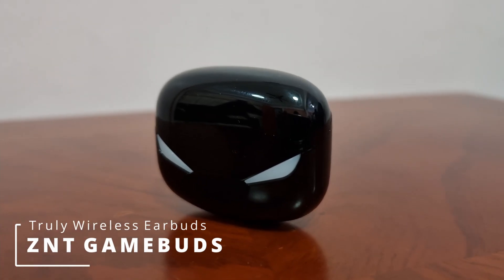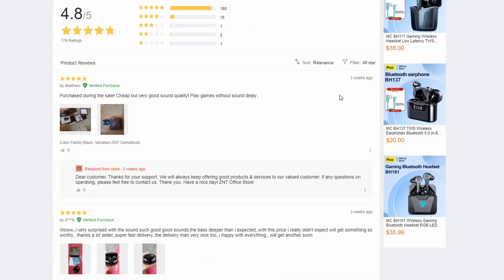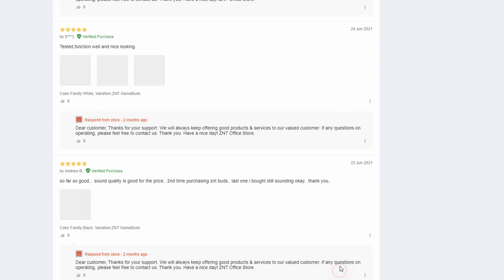This cheap pair of earphones have extremely good ratings on Lazada with over 150 five-star reviews. Are they worth it? Continue watching to find out. Let's go.